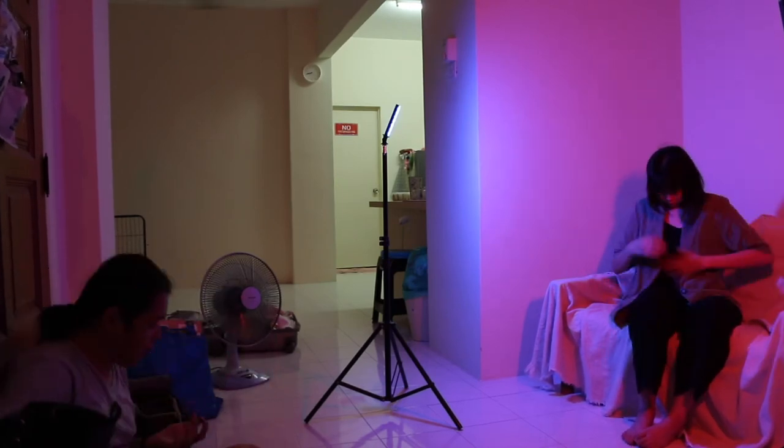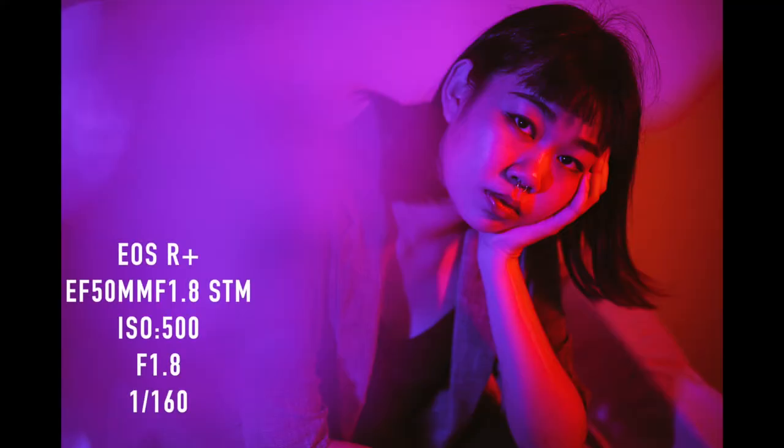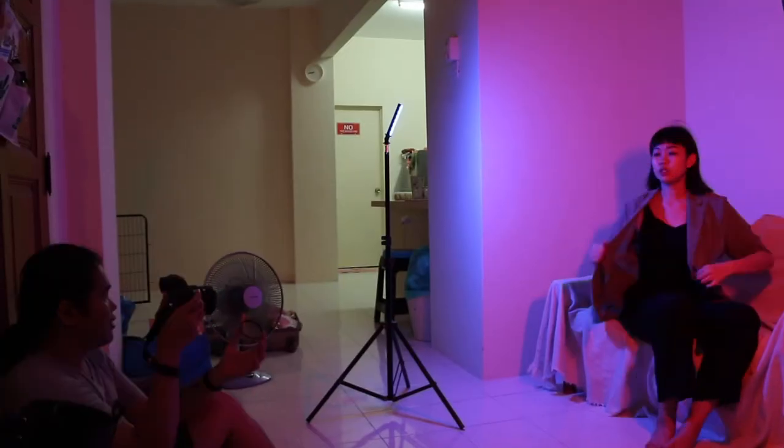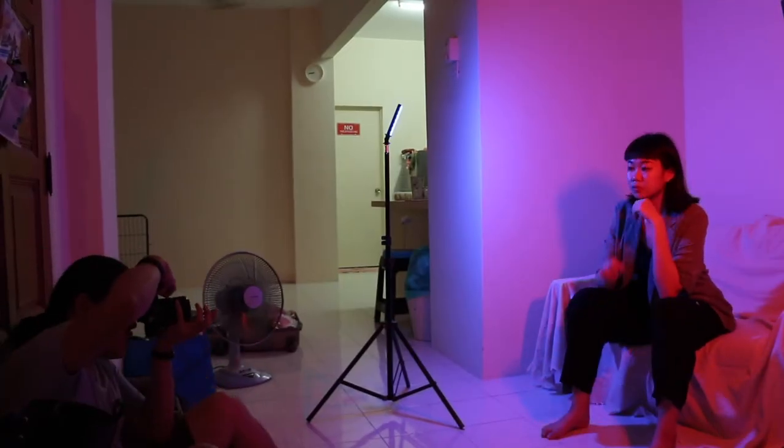I'm using my lens filter as a reflective surface to create something interesting and a new perspective. So if you don't have a mirror on hand, you can try using a lens filter instead — you can create something interesting like this.